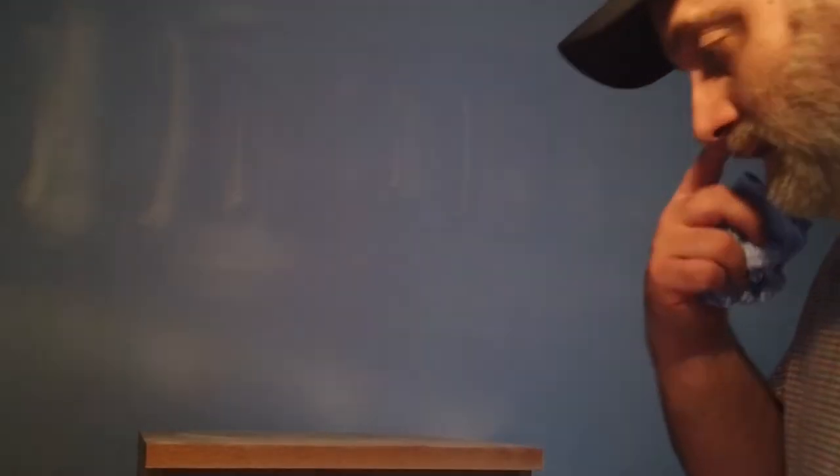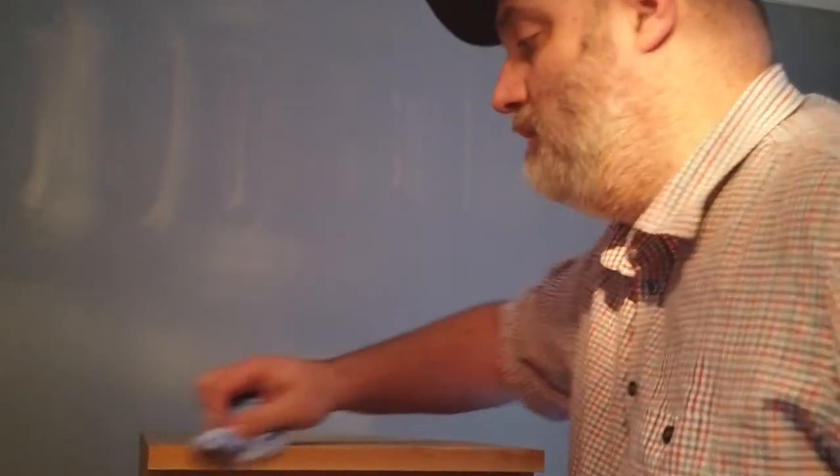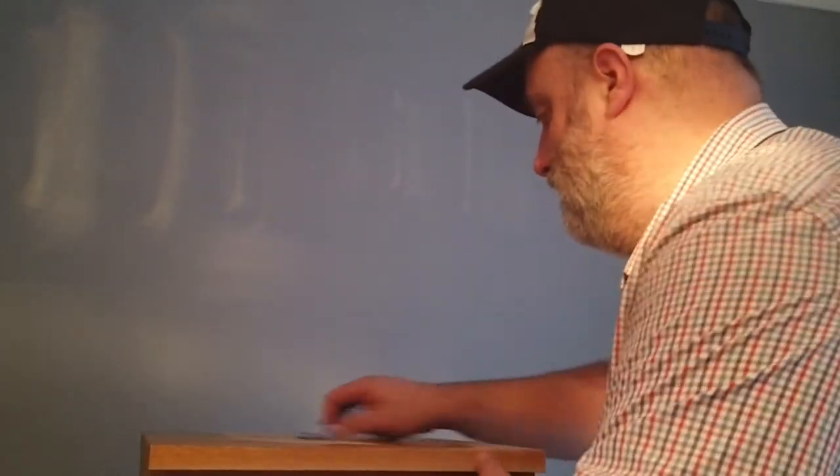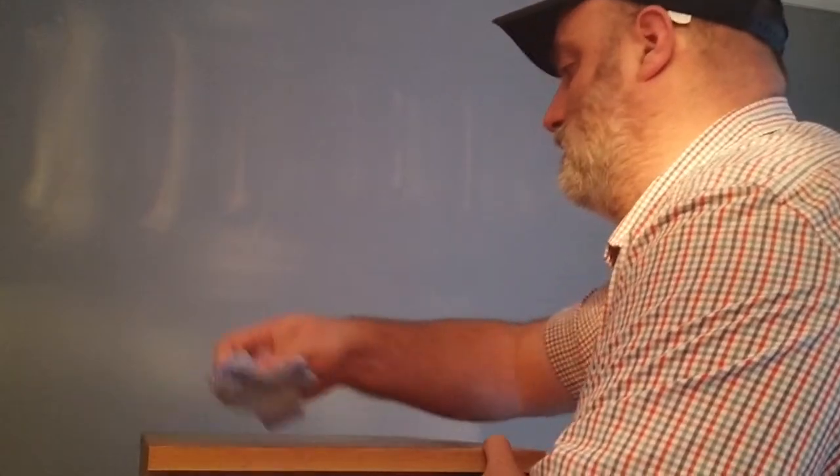Now we've sanded down the unit and the two drawers. Because of that you'll see there's a lot of dust created on the unit itself from the sanding, so again we're back with the damp cloth — not the bubbly one, just the wet damp one — and we just need to wipe away all the dust so the paint goes on the actual unit itself, not on the dust.